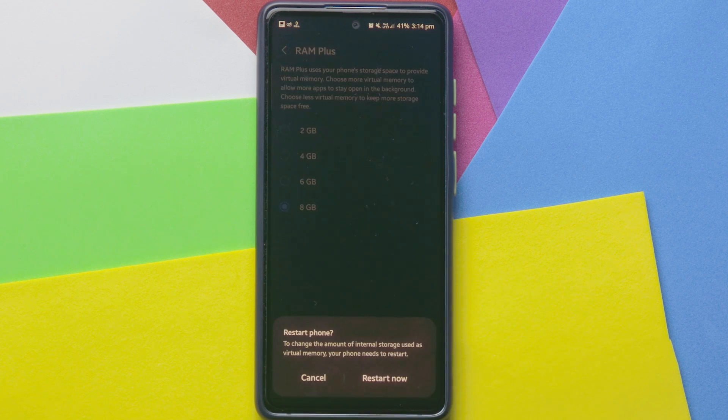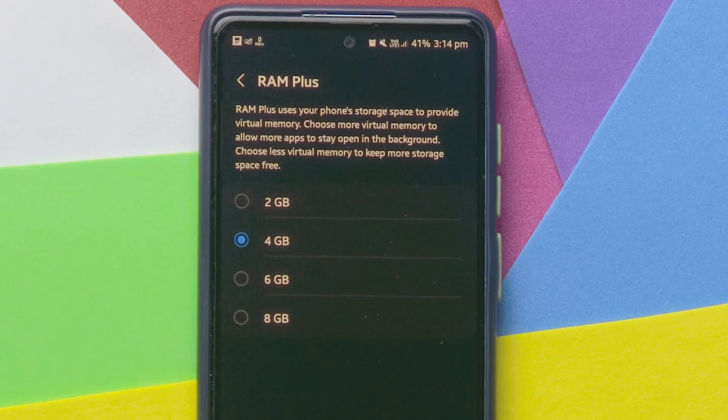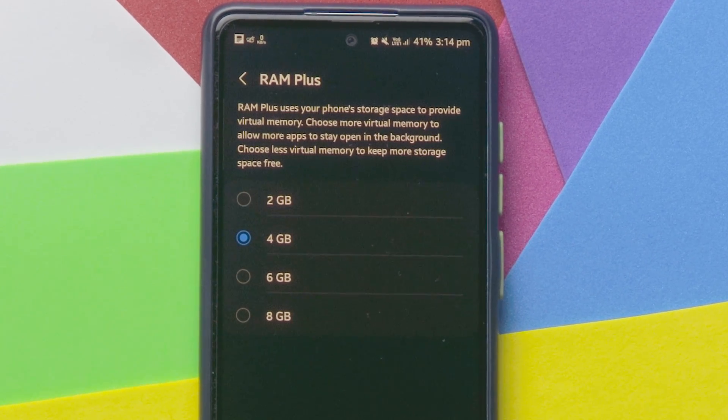Is RAM Plus safe to use? Yes, it is completely free and safe to use virtual RAM in your mobile. That is why mobile companies provide it through software updates. There is no doubt that virtual RAM is safe to use.